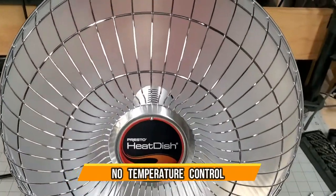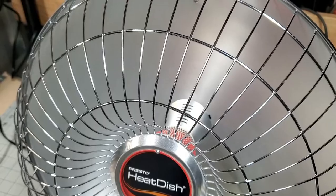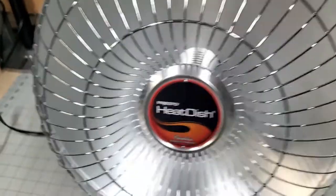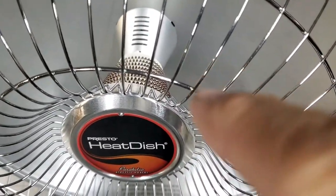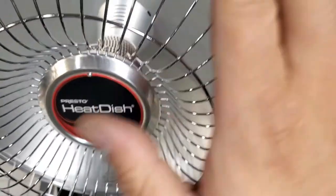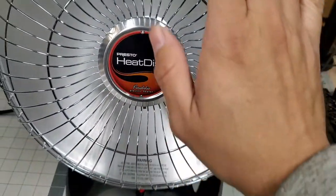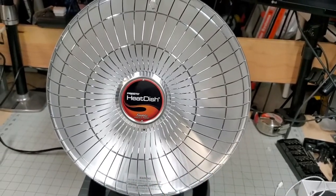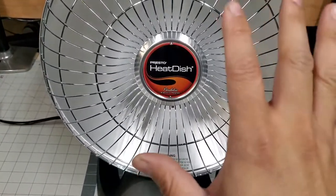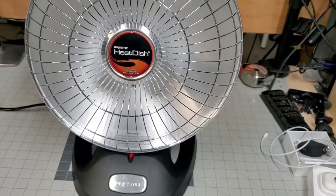I'm turning it off now so it can cool down, and you can see the temperature dropping. Don't recommend touching the metal — it feels super hot even as it's cooling off, and it's still transferring a lot of heat.